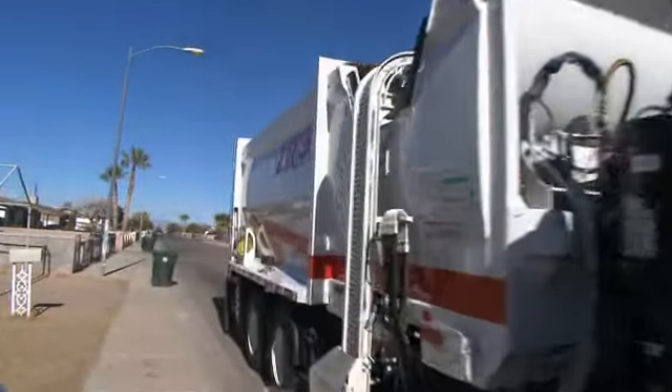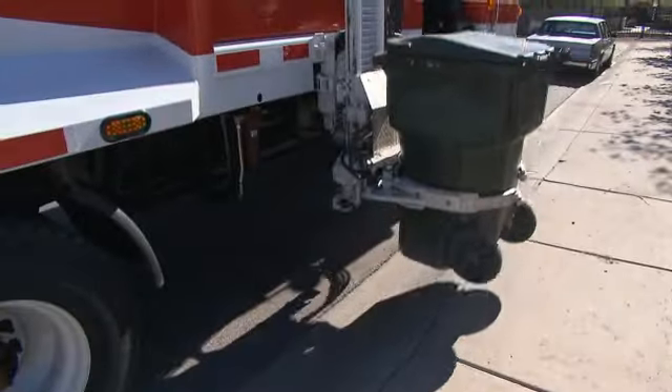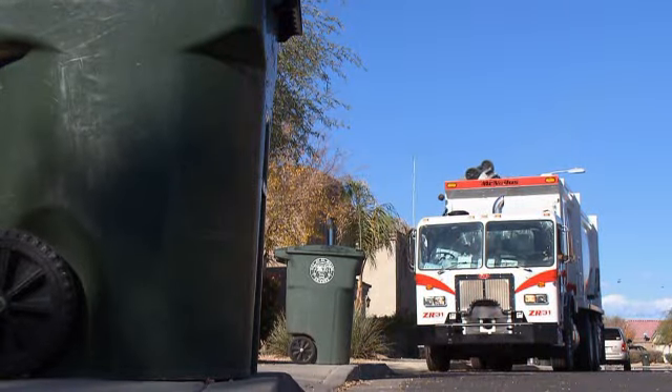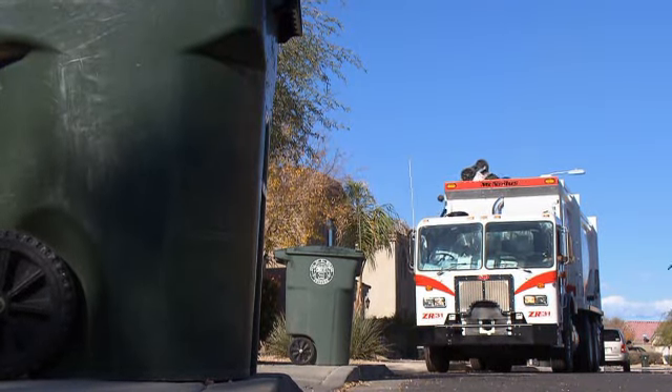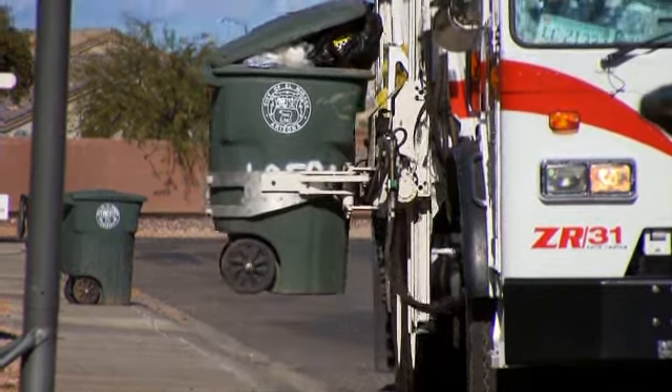That was one of the key issues that engineers tackled in the design of the new McNeilis ZR Series Automated Side Loaders, available for 2010. At McNeilis, we spent several years in the field listening to customers that said they needed a true zero radius arm, one that didn't have a kick out.